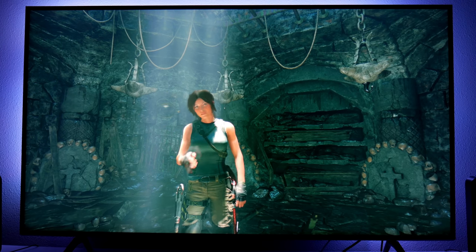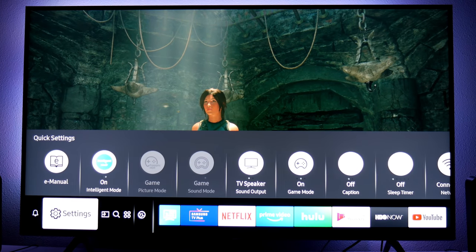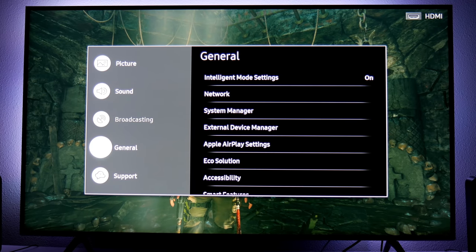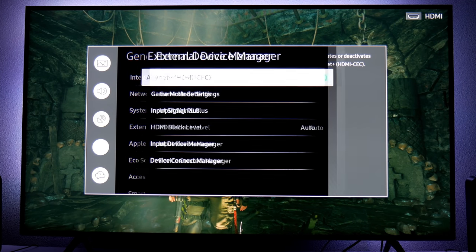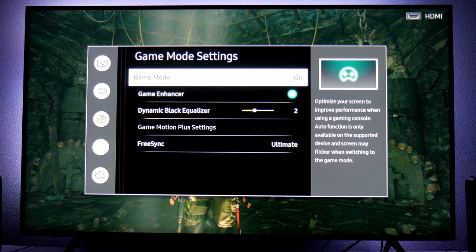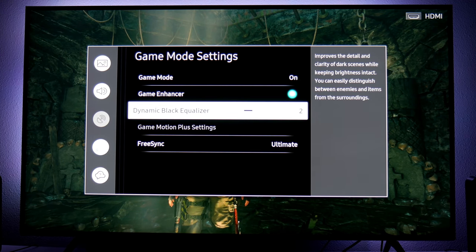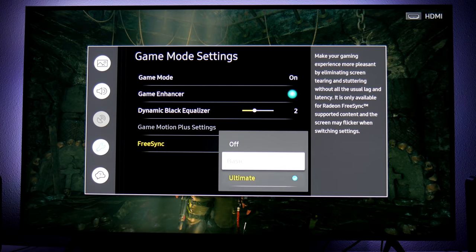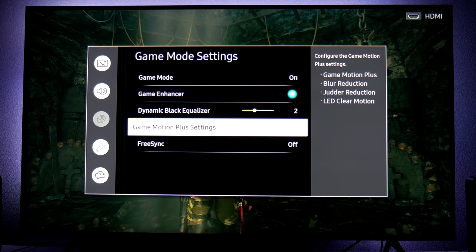All right, guys, let's start with this video right away. Like I said, this is Game Motion Interpolation — another special gaming feature that Samsung introduced to the 2018 and 2019 lineup. You can find it right here: External Device Manager, Game Mode Settings, and then Game Motion Plus. Right now, if you want to activate Game Motion Plus, you need to turn off FreeSync first. So let's turn off FreeSync. Now we can select Game Motion Plus settings.